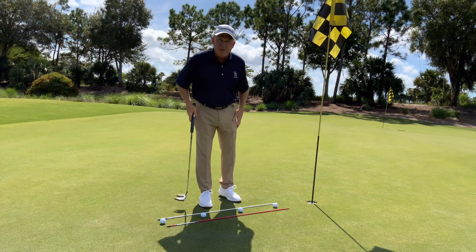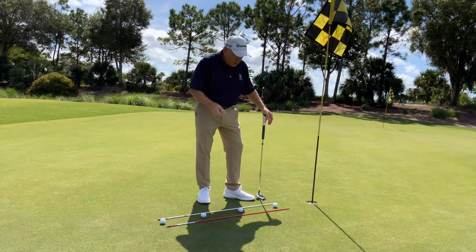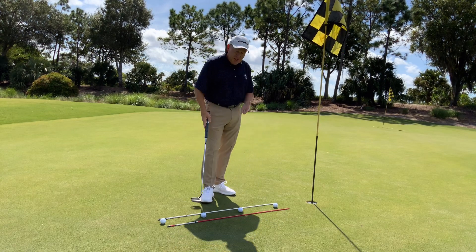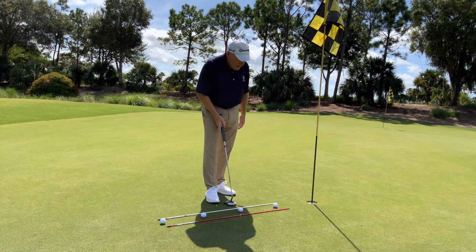Hey, Mark Smith here at TPC Treviso Bay. I have a few putting drills that I'll be giving you. This one here is called the straight line drill. I like to use this with four golf balls — you line them up about the same width apart in a straight line.